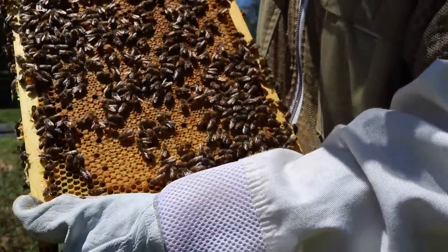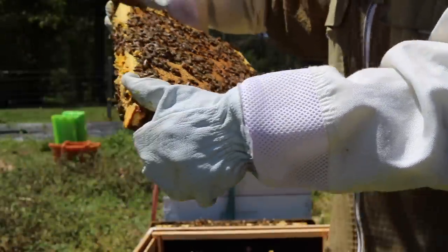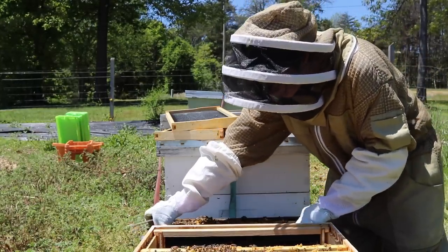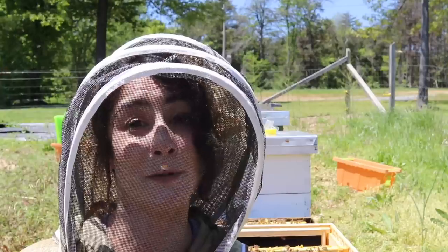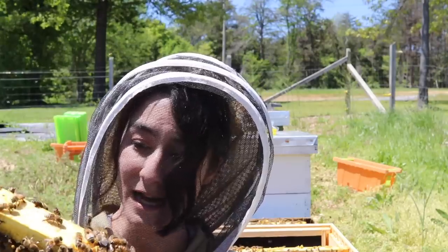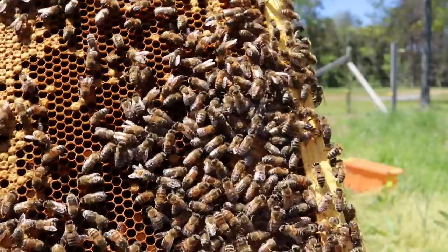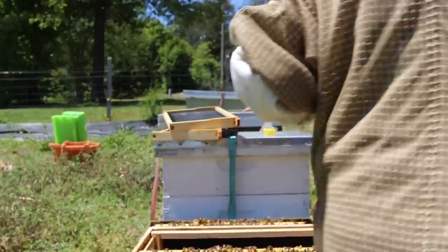There are some queen cells and it looks like a little bit of day-old egg, but to me it doesn't look like swarming. When I take the frames out of the nuke box, the biggest thing you want to do is make sure the orientation is exactly the same. It's like if someone comes into your house and moves all your furniture around — you might not be happy. And there she is — she's beautiful, gorgeous! I'm happy, that's all I need to see.